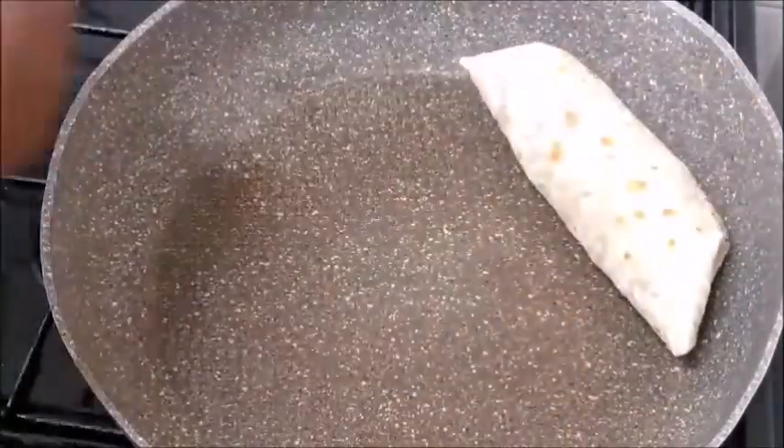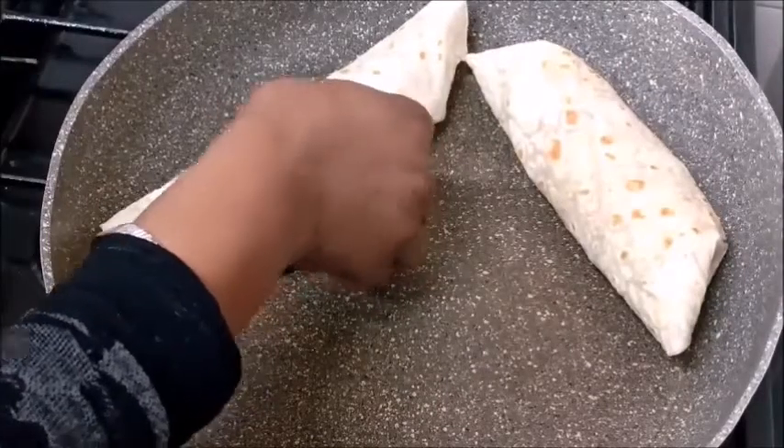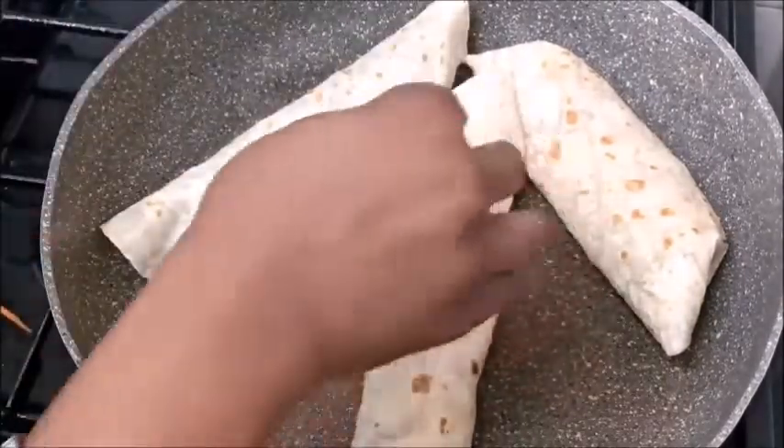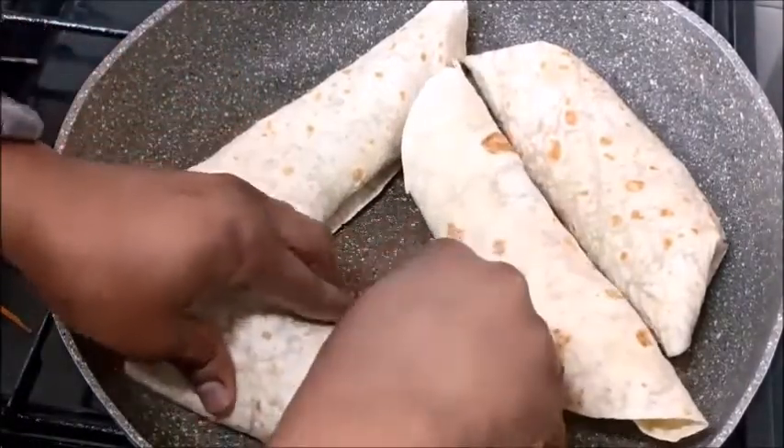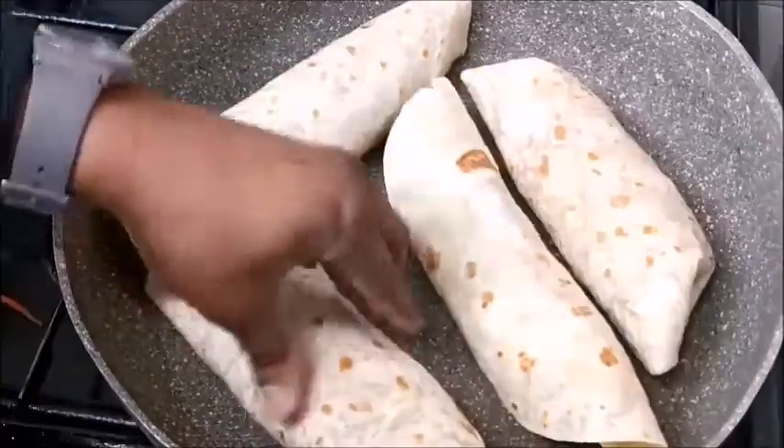The wrapping has been done. We are going to go into the final stage — warming it on the same pan we used to toast the wrap. I'm just putting it inside the pan to warm it up.